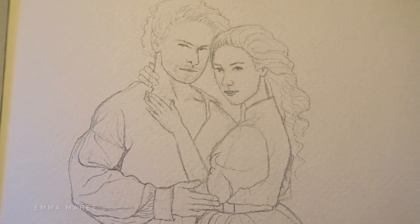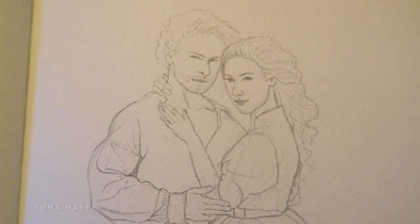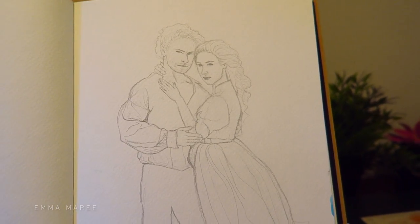Hello everybody and welcome back to my channel. If you're new here my name is Emma and I make art videos, and for today's video I am working on some Outlander art.